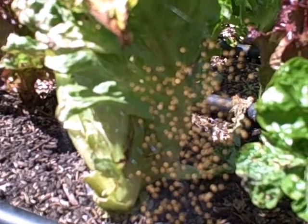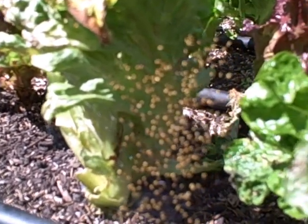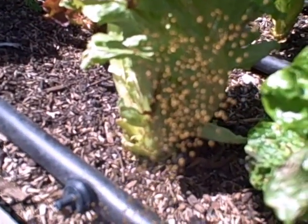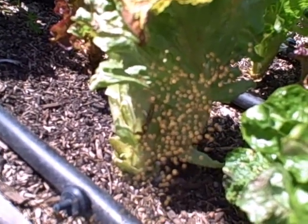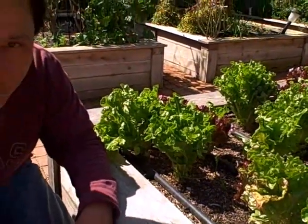This is in my lettuce bed. We're just going to let these baby spiders hang out and see what happens. Maybe they're going to eat each other, maybe not. Maybe they're going to eat some bugs, maybe not. But spiders are definitely good for your garden, unless they're poisonous ones that like to eat you.